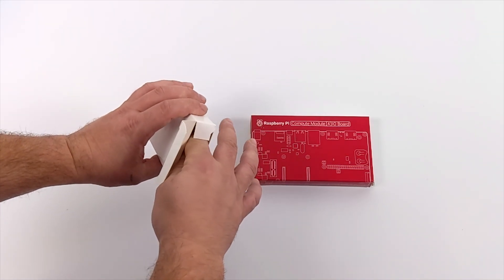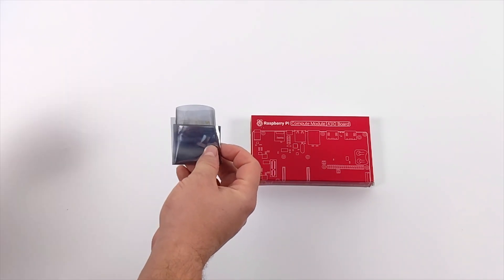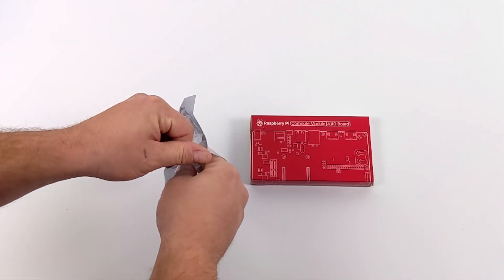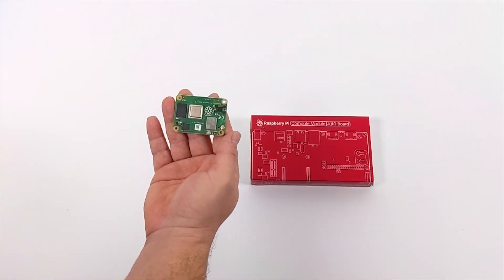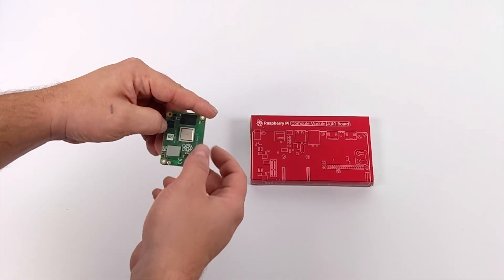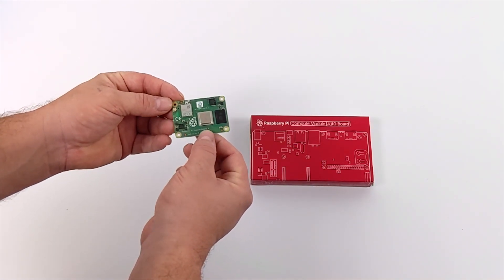The Compute Modules were never really meant to be used as a desktop single board computer running a desktop operating system. These were mainly designed for embedded systems and clusters. But the main thing I'm excited about for the CM4 is emulation, and that's what we're going to be testing today.